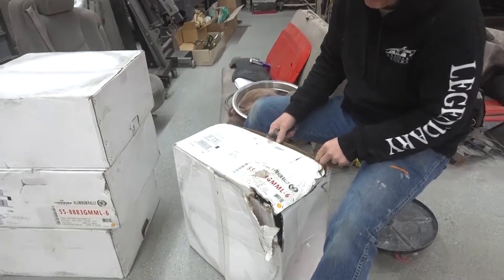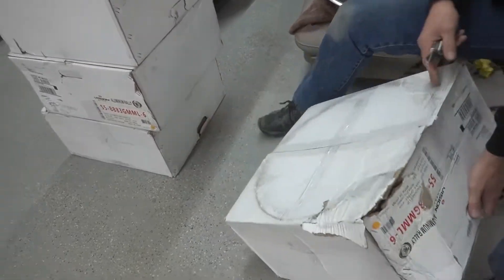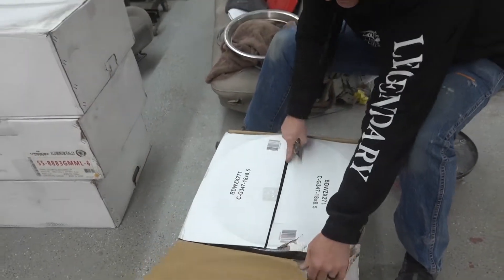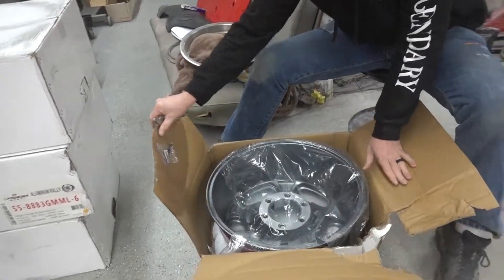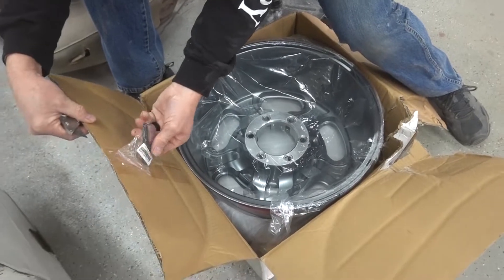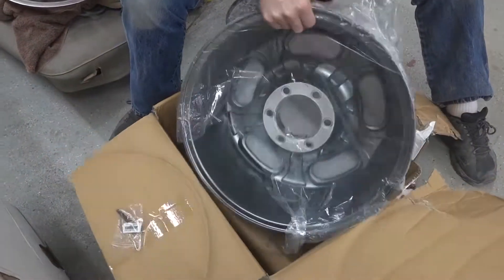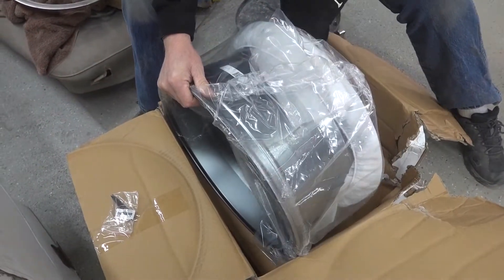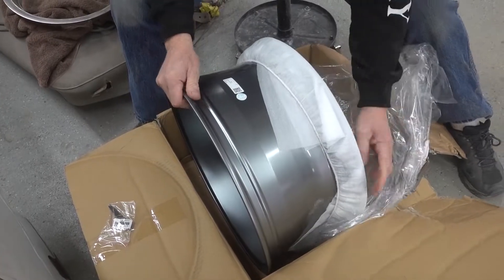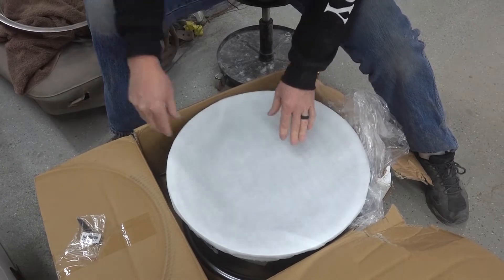A little bit concerned — this just came off of the UPS box, and as you can see it's beat up a little bit. I want to make sure. I already have a problem — the center caps aren't with them. Maybe they're in one of the boxes. I hope so. Maybe it's inside there.